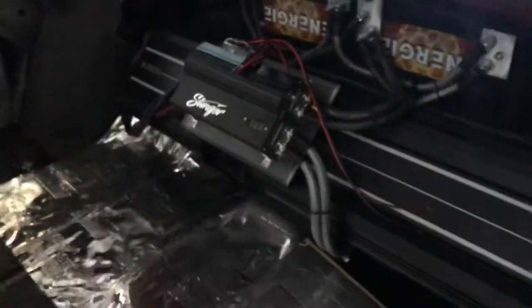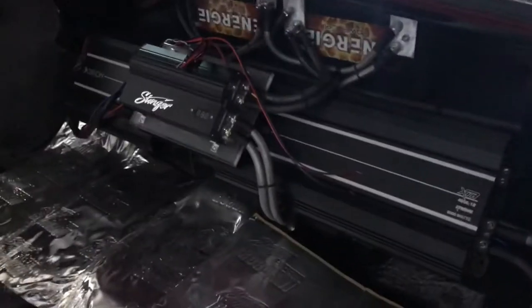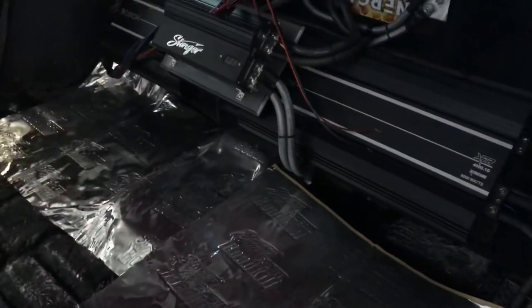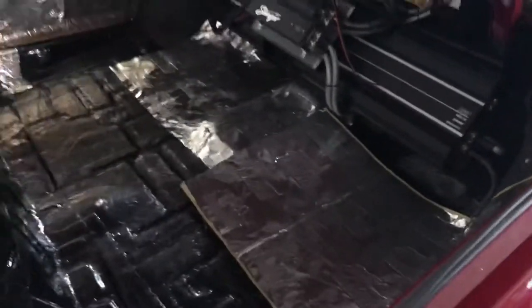Using the Stinger 10-Farad cap right there just to help out with those batteries. This car is going to probably have about six to eight batteries in it. We have some in the side shed, those are going to have two, we've got two up in the front, and we're going to probably run two more.